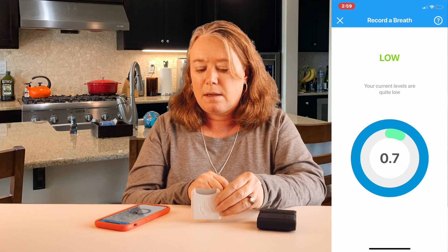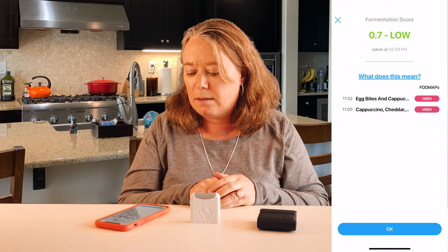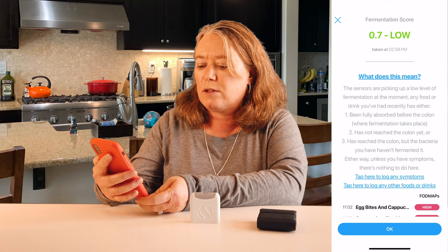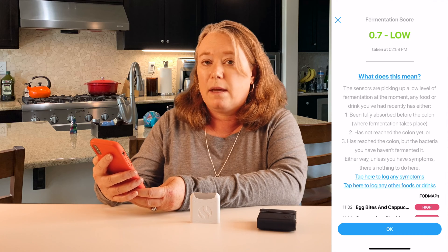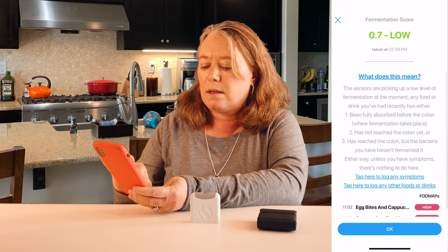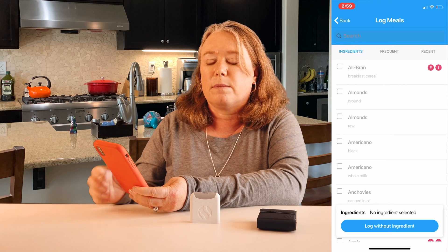I calculated my fermentation score and that is low. I can click on that and it gives me more information — the sensors are picking up a low level of fermentation. Right now if I'm having any symptoms I could tap here to log them. I'm not having anything right now, which is great. And if I want to log any other food or drinks I've had, I can add them here.